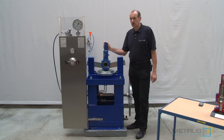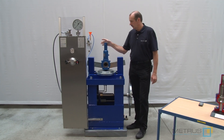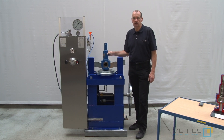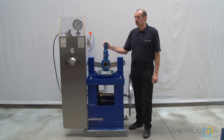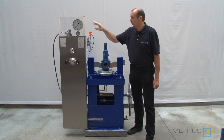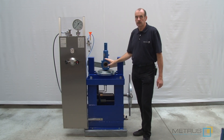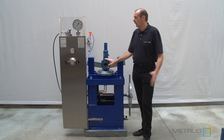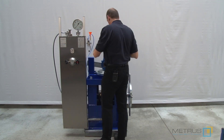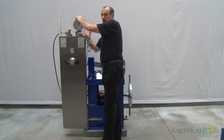Before you start testing you should be aware about what is the expected set pressure of the safety relief valve. This one here with 1 inch inlet should open at 10 bar test pressure. Please ensure that you have mounted the correct measuring range of the gauge. Here we are using a gauge from 0 to 60 bar and we expect a set pressure of 10 bar, so we are absolutely in range. If not, you can change easily the gauge via our quick connector mounted here on the test bench.